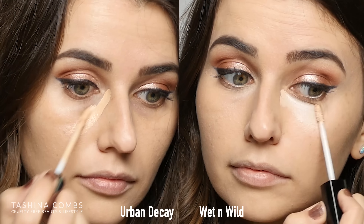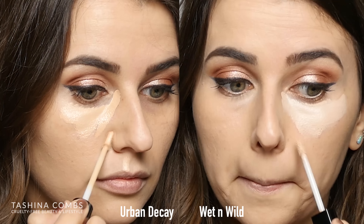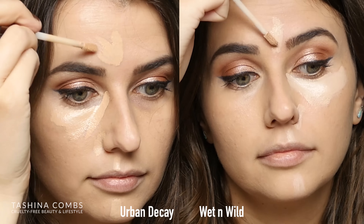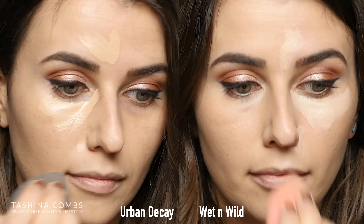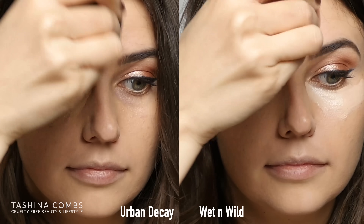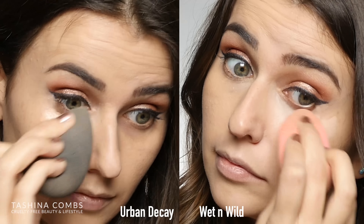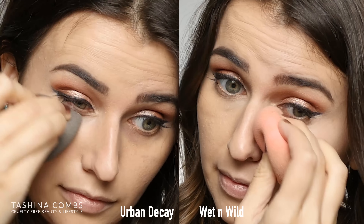I picked up the Urban Decay Naked Skin a few months ago and I've been using it. I've also been using this one for a few months. I have prepped my skin — I put on a little bit of my Cover FX Power Play foundation, just one very light coat to even out my skin, because I do concealer over foundation. I also wanted to test how they cover so I didn't put a lot on. So you're going to see it with full coverage on my dark spots. I'll be doing Urban Decay Naked Skin on this side of my face and Wet and Wild Photo Focus on this side of my face, and I will be using a Beauty Blender to blend both of those out.